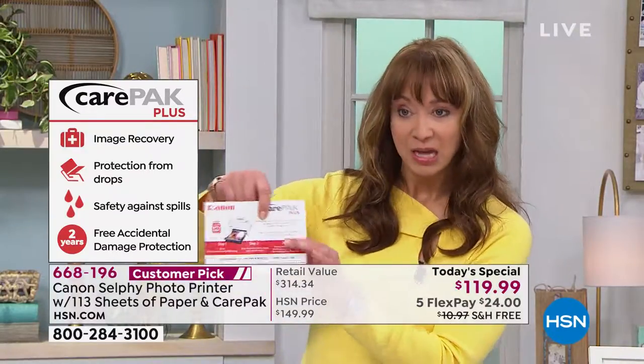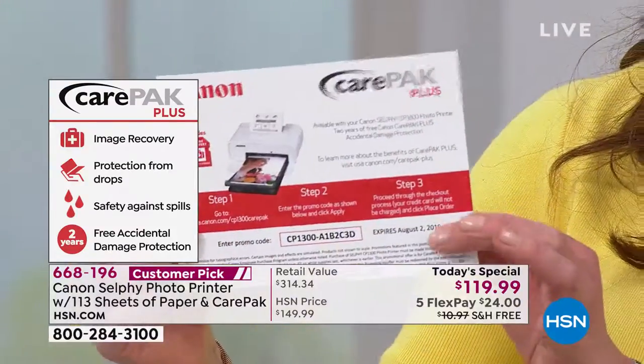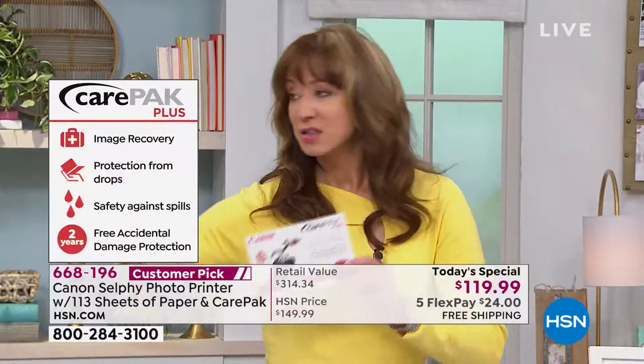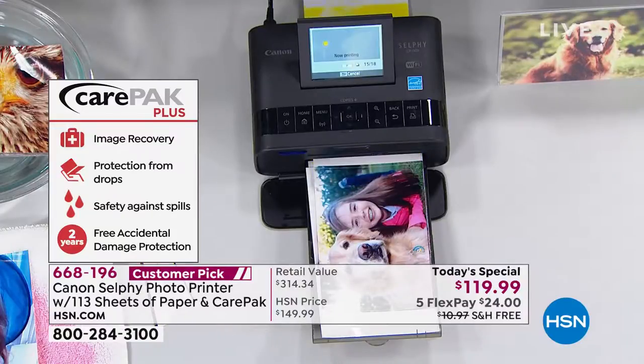You do have to activate your little coupon code so just make sure you do that. The activation code is on there, and remember life happens — spills, drops. Especially if you get that extra battery, remember you can take it on the road and go completely off the grid.